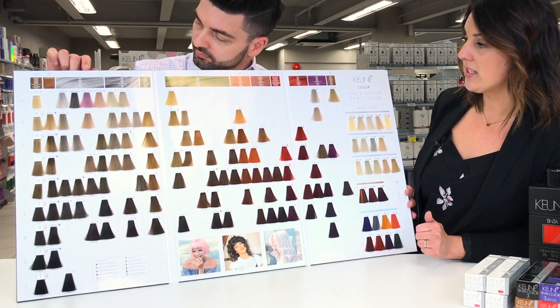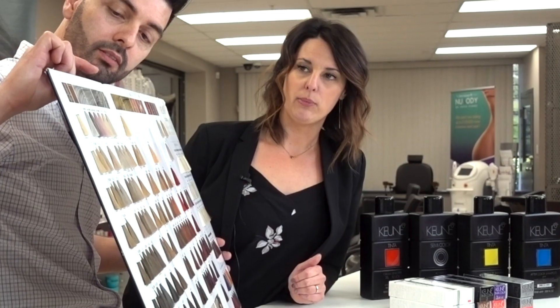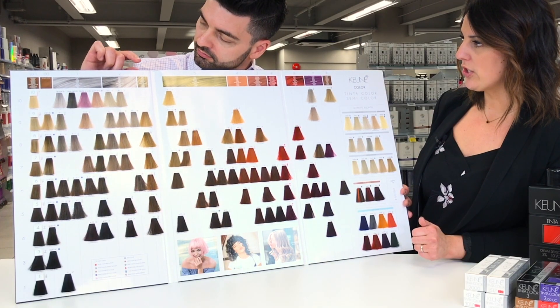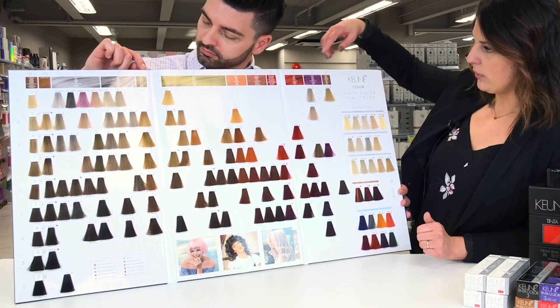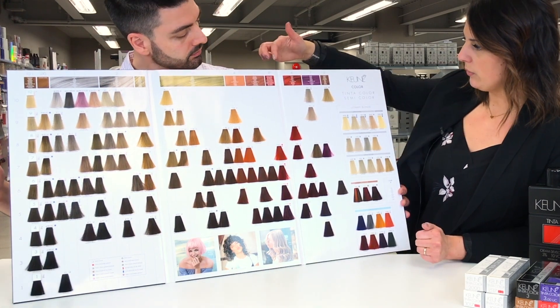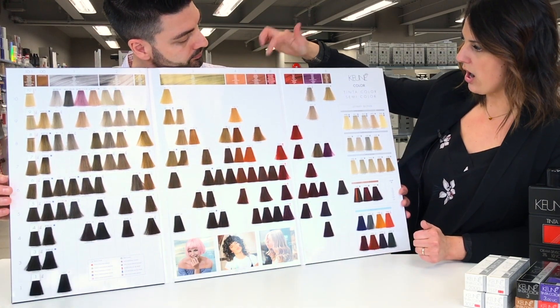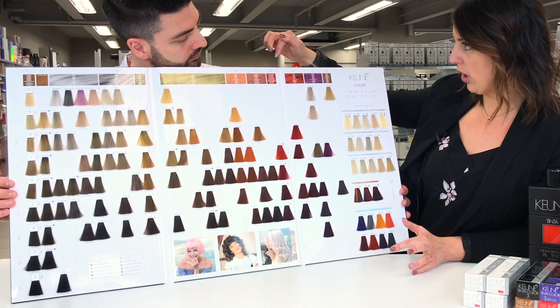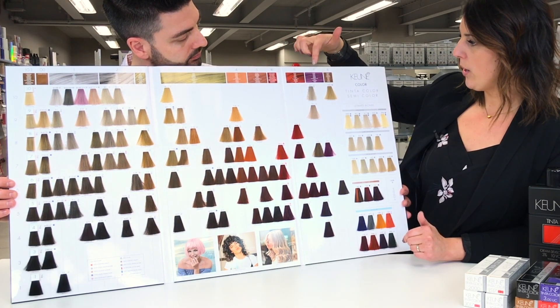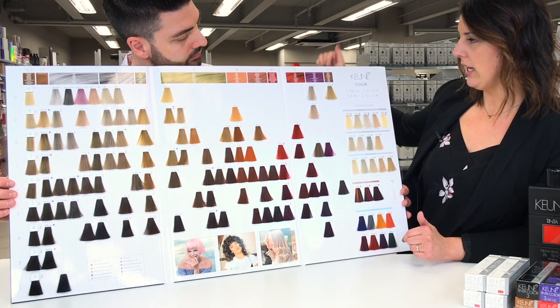Point one is an ash — a blue-based ash. Beside that we have our point two, which is a pearl. Point three is our gold all the way across. Point four is our copper. Point five is mahogany. We have two red series: our RI, which is our Red Infinities for long-lasting reds, and a point six, which is a standard red. Point seven is a violet and point eight is a brown.